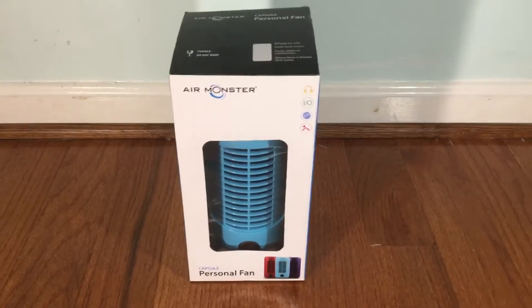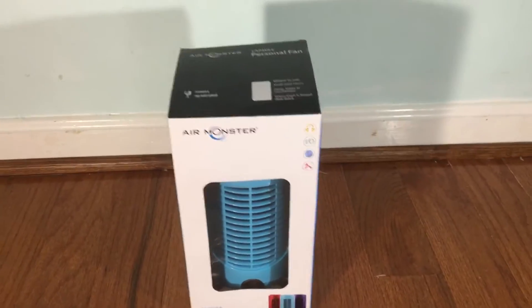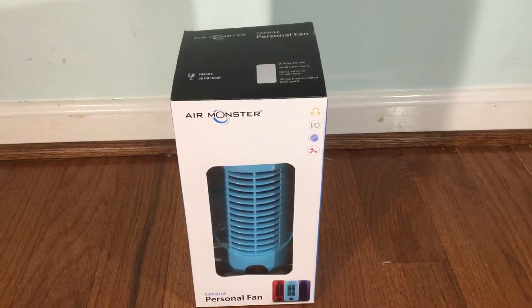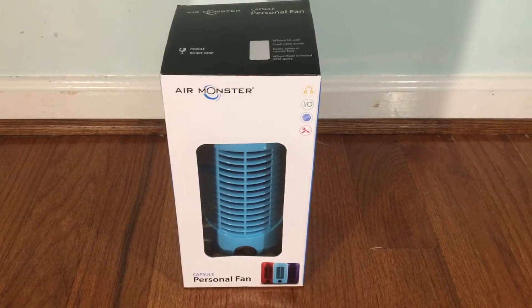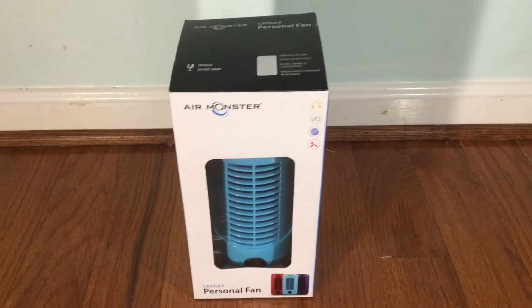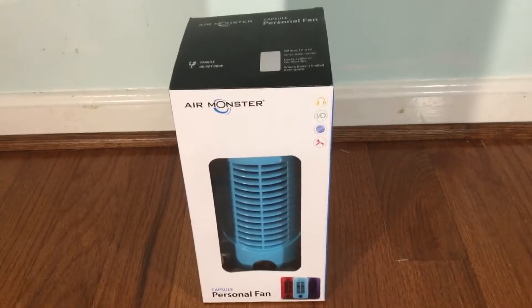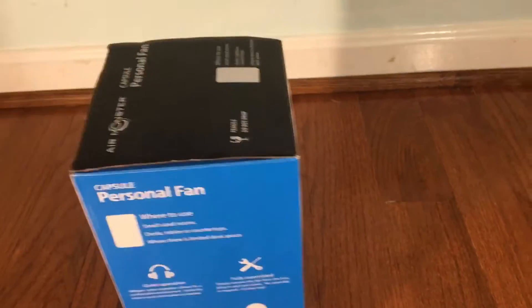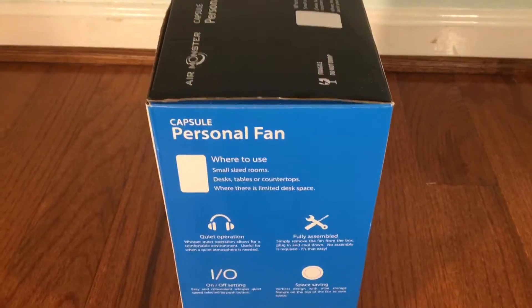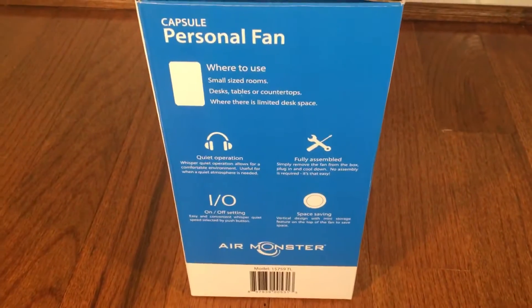Here is an Air Monster Capsule personal fan. This one's kind of special because Air Monster is not really common here in North America — I've mostly seen them in Indonesia and other countries. I found this and thought it'd be neat because I don't see these in North America, but it's a little tower fan.